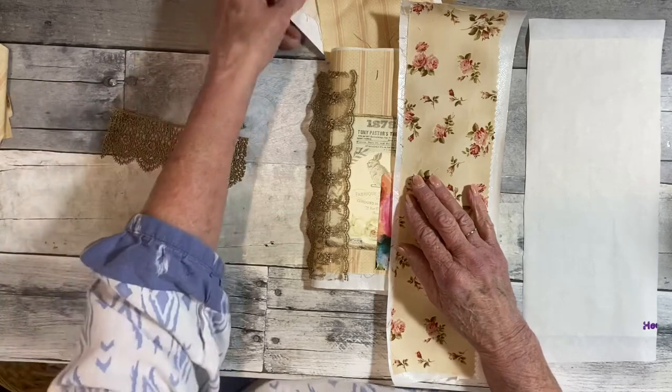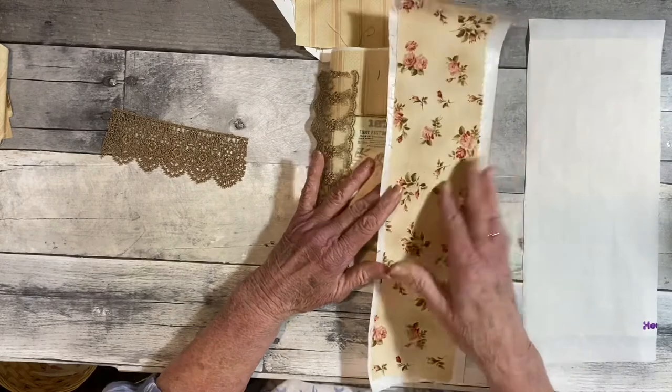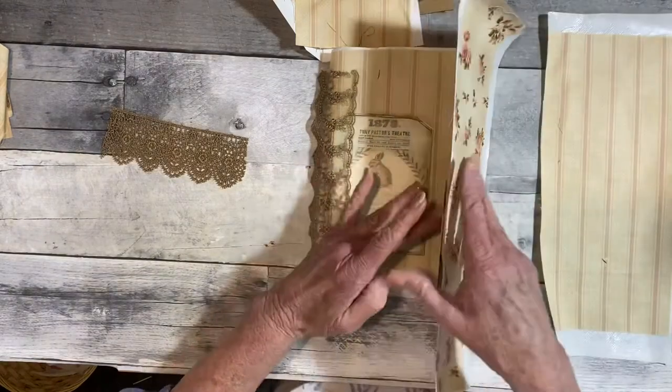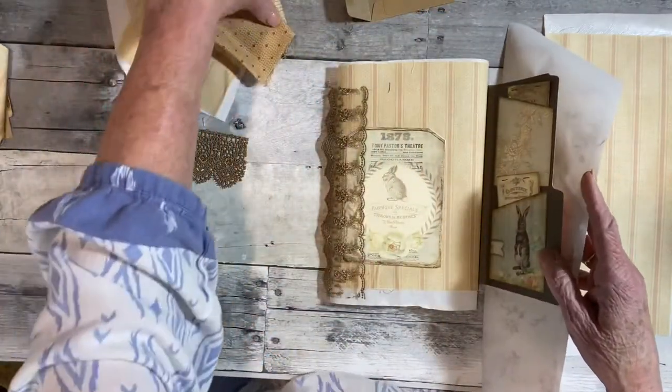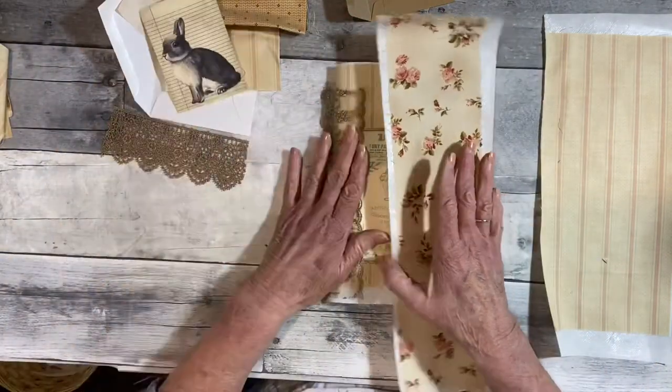What else did I have over here? I thought I had another piece of ephemera, but I don't know where it is. But everything will look good with this, I think.